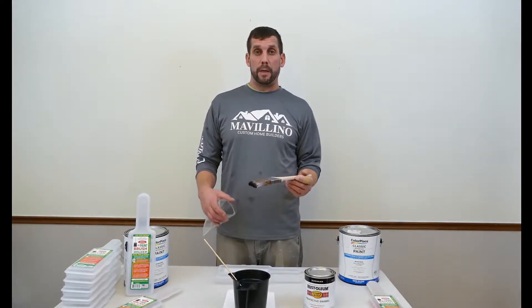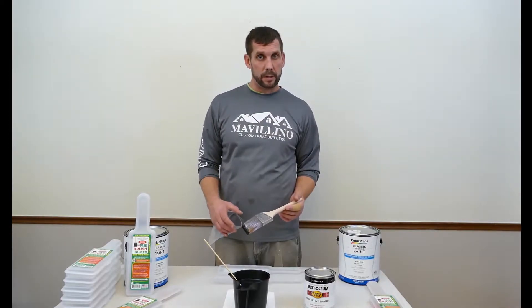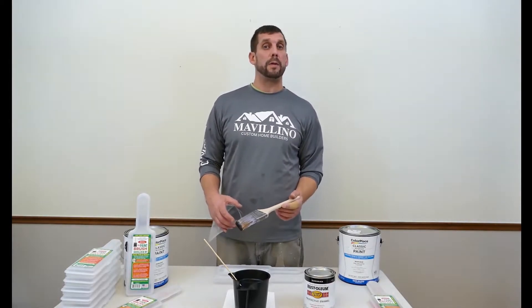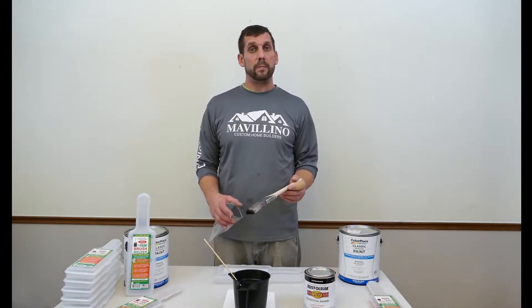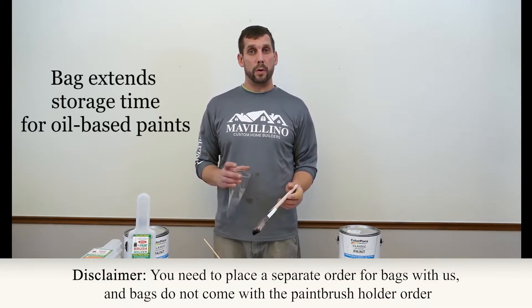One of the most beneficial things that happen with the paintbrush holder is with oil-based paints. As many know, with oil-based paints, they dry out within minutes when just left out. And so with the paintbrush holder, we also offer the bag, which will help with the oil-based paint.